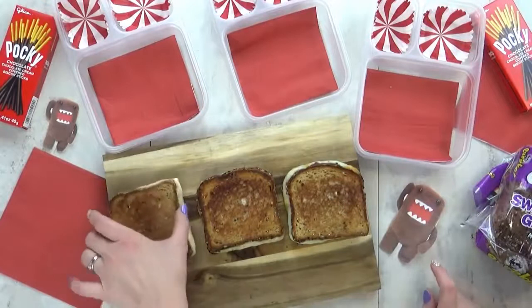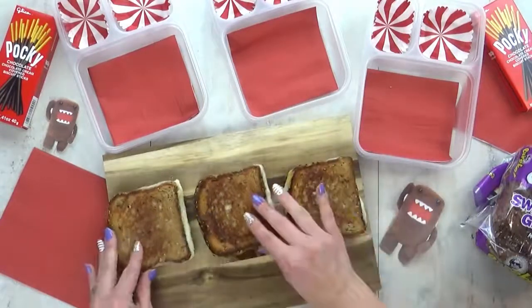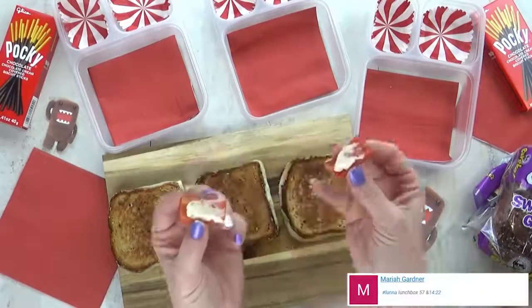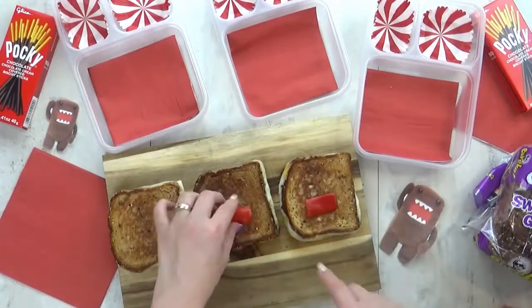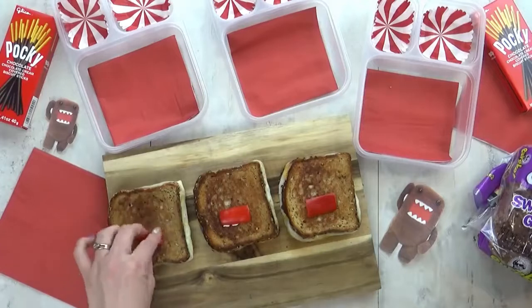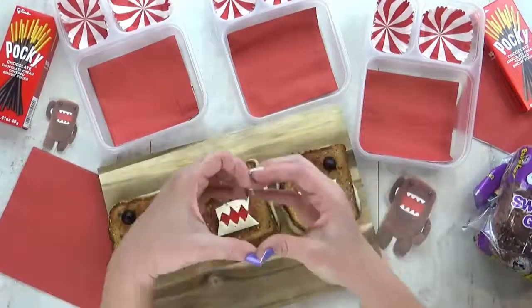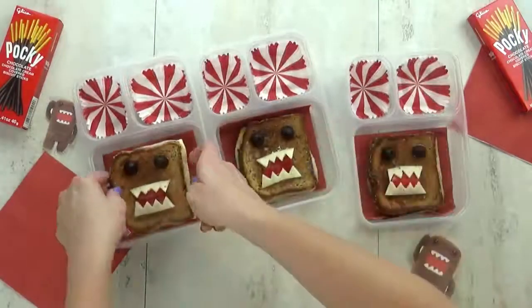Since Domo is kind of a rectangle character, I'm gonna go ahead and turn the sandwiches around and start building his face. For his mouth, I'm going to use two mini sweet bell peppers cut into rectangles, and I'm using some cream cheese to help glue it to the sandwich. For his teeth, I'm using Havarti cheese, and for his eyes, two olives. So I'm gonna go ahead and place these in the lunch box and move on to our fruits and veggies.